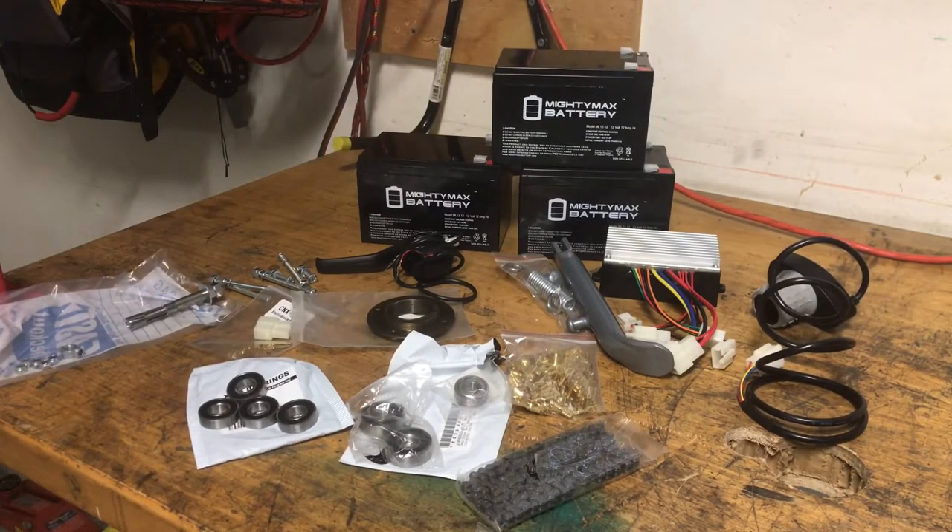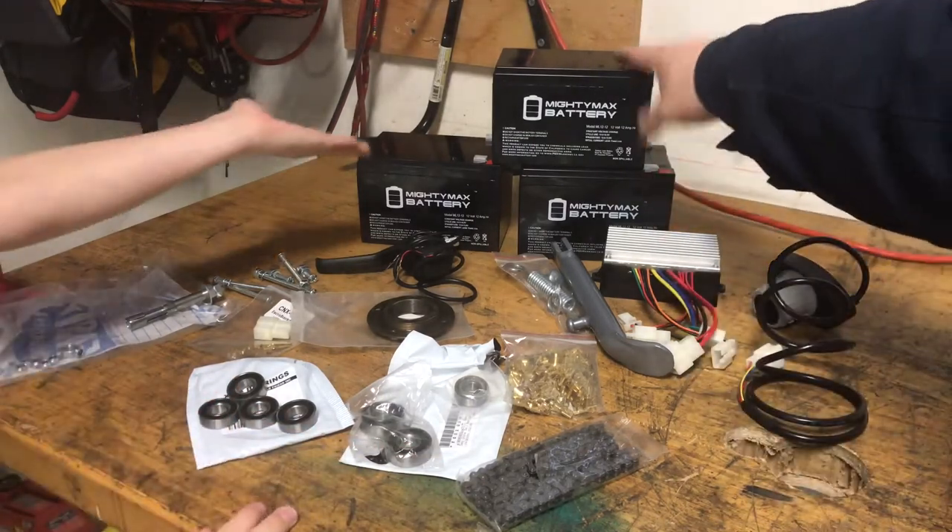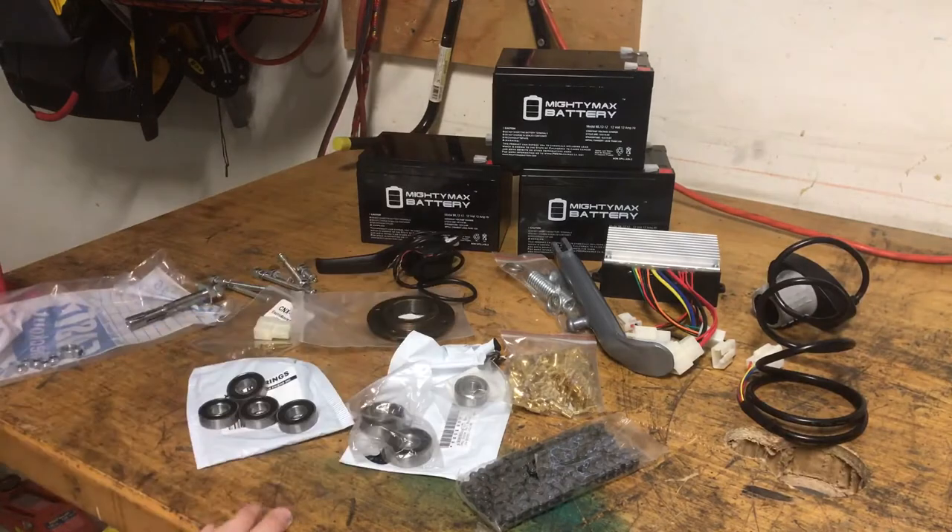All right, we got all of our parts in as you can see here. We have three new batteries. We went with the Minimax battery line. They seem to be about the cheapest and they seem to be a decently well-known name brand. They sell at Amazon, Home Depot.